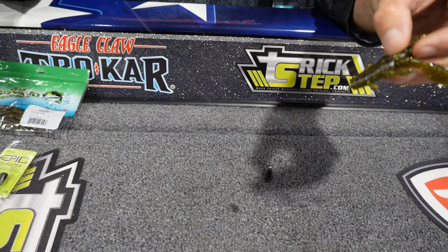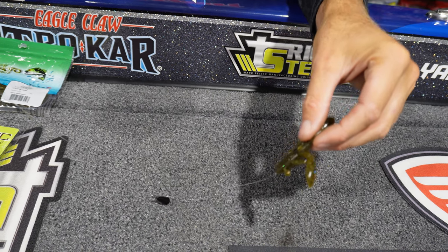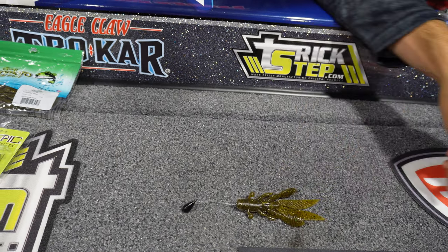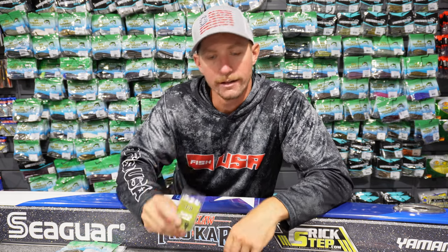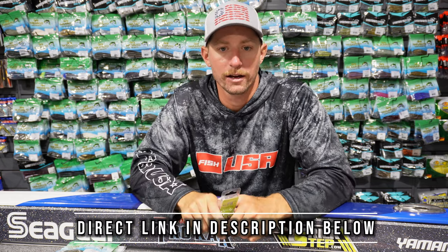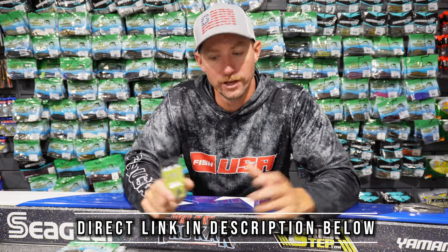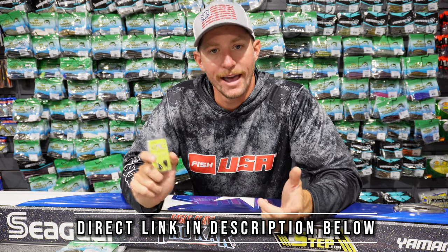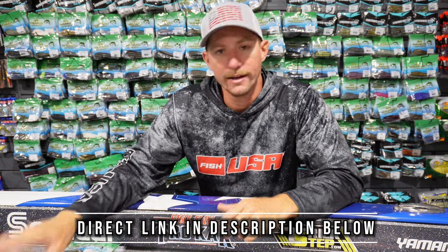These tie-on weights are going to save you from losing weights, and they also double as a free rig weight. If you're not familiar with the free rig, we're going to dive into that today — it's one of the newest techniques hitting the bass fishing market over the last couple of years and it's gaining a lot of popularity. These Epic Tungsten tie-on drop shot weights are available right now at FishUSA.com — it's the only place you can get them right now, so check them out for summer drop shotting and free rigging.